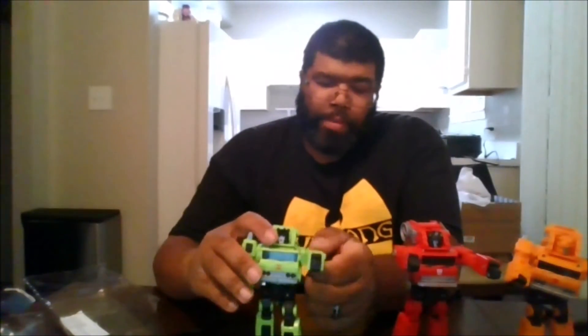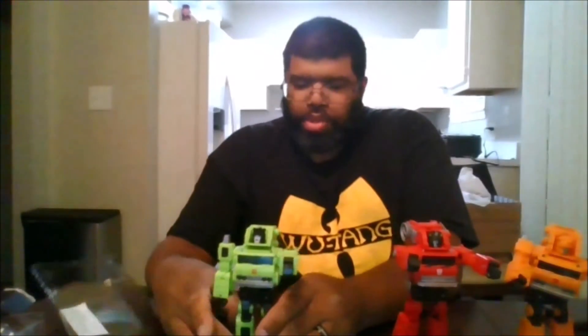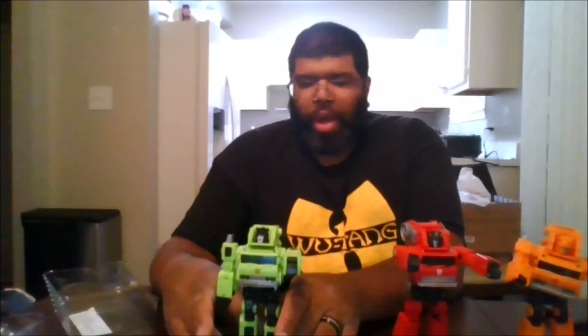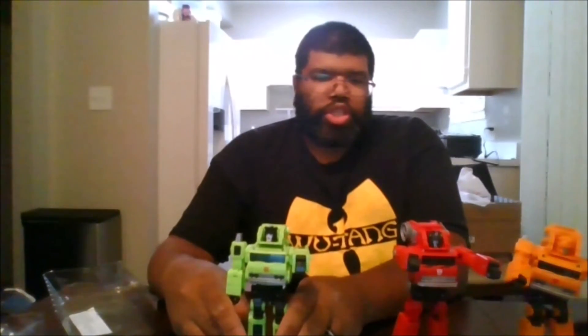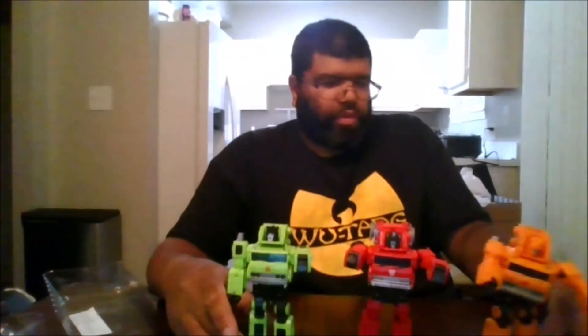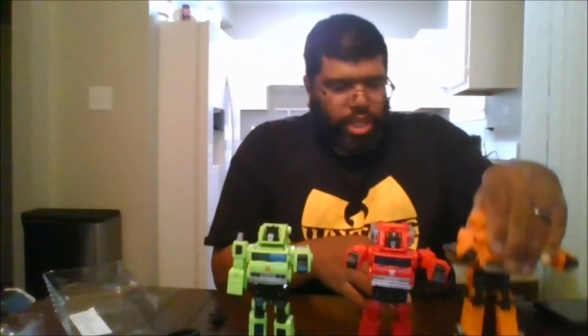I definitely recommend picking up Hauler, who was a forgotten Constructicon — and he is also an Autobot. Please like, comment, share the video, subscribe to the channel, and click the notification bell to be notified when I upload new videos. This is MKFan49 signing out.